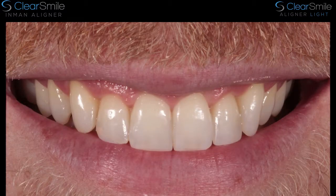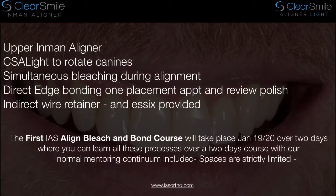Here's our final before and after picture. What we've actually used to create this smile is an upper Inman aligner, followed by CSA light to rotate the canines over another four to five weeks. We whiten simultaneously through the treatment during the last stages of alignment. And then we use direct edge bonding using this reverse triangle method, followed by a review and polish appointment. We also have an indirect wire retainer created by AS Lab, and an Essex retainer has been provided.